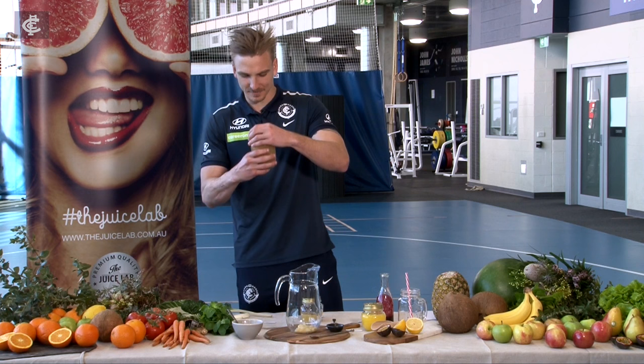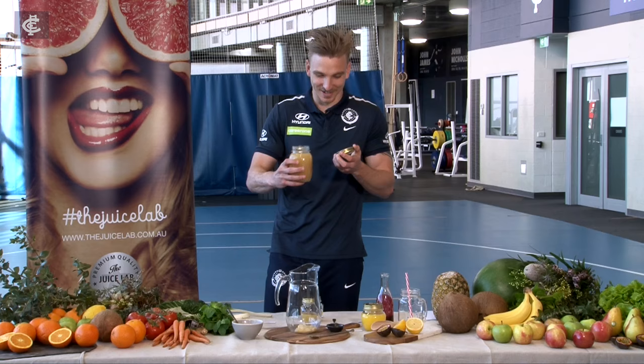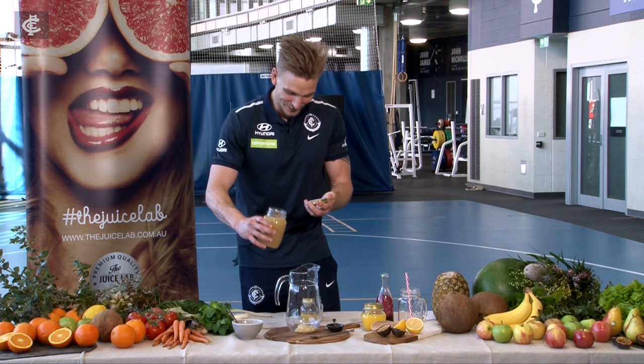Bit of pear. Now look, this is beautiful Victoria pear this is. Look at that. Bit of Gold Valley there. Beautiful. Bit of spillage, that's all right, doesn't matter.